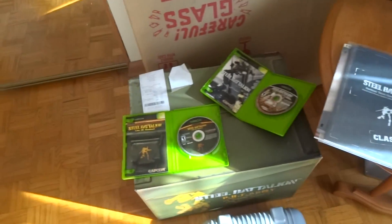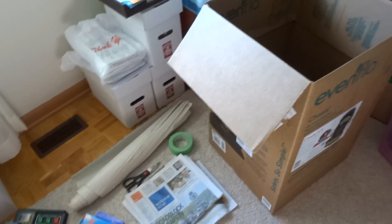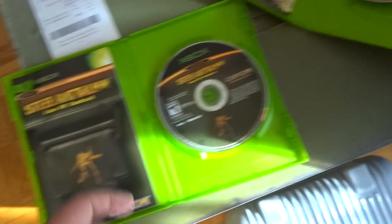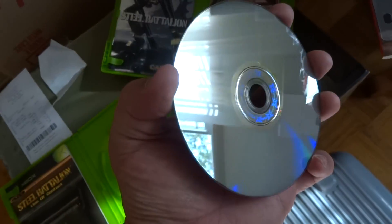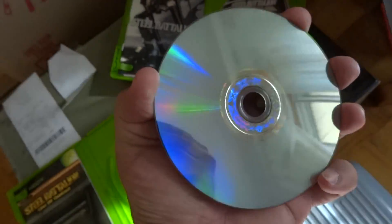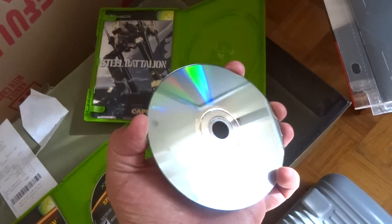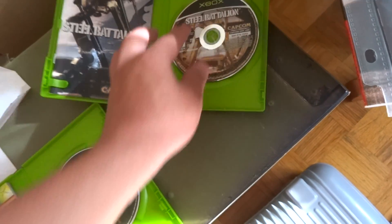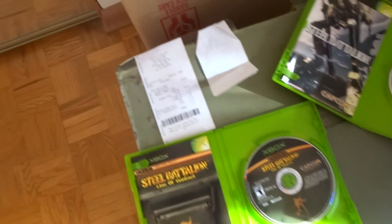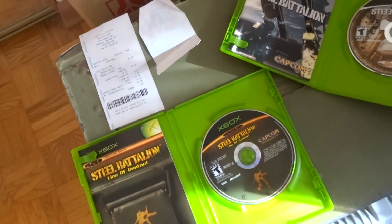I just want to show you everything that you'll get and the process I'll do to wrapping it, so that once you receive it you know how to tackle it. Just to confirm, the games are complete as you can see here with the manuals. The games are in mint condition and I took care of them. Sorry if by chance you hear my son in the background — he's just playing with my dad. I even have the receipts from both purchases, which is kind of funny.